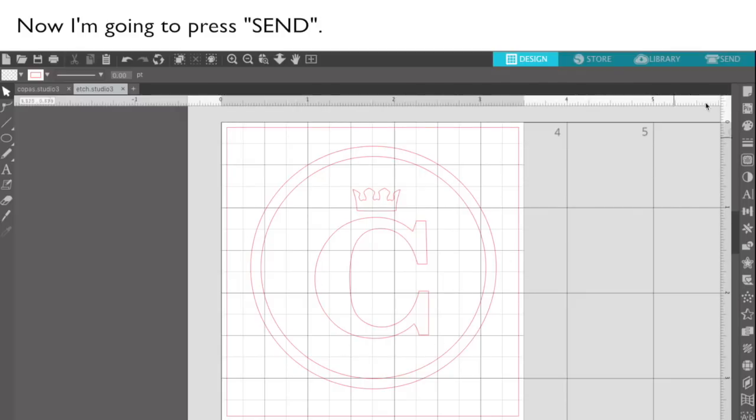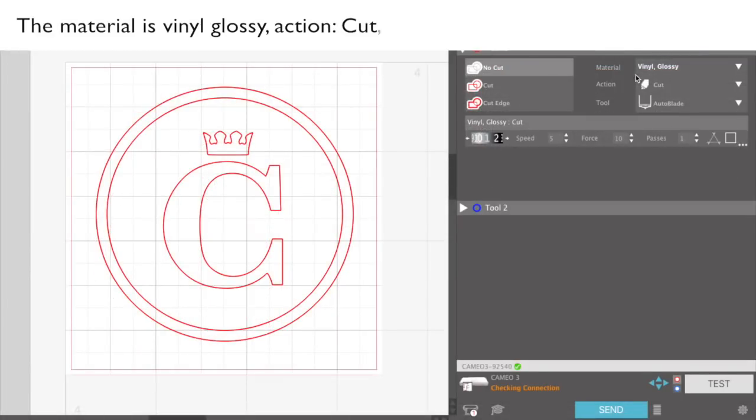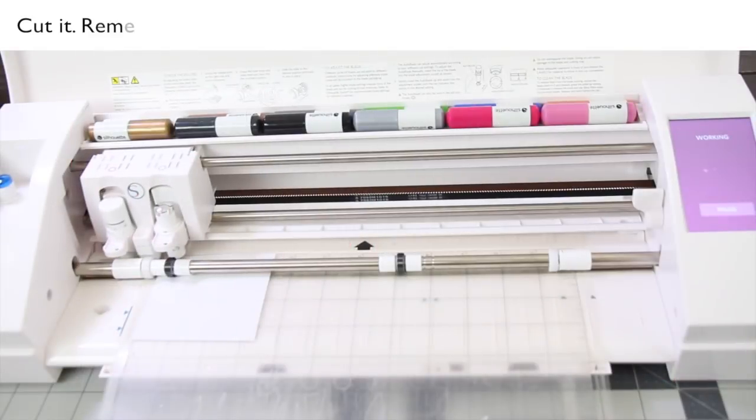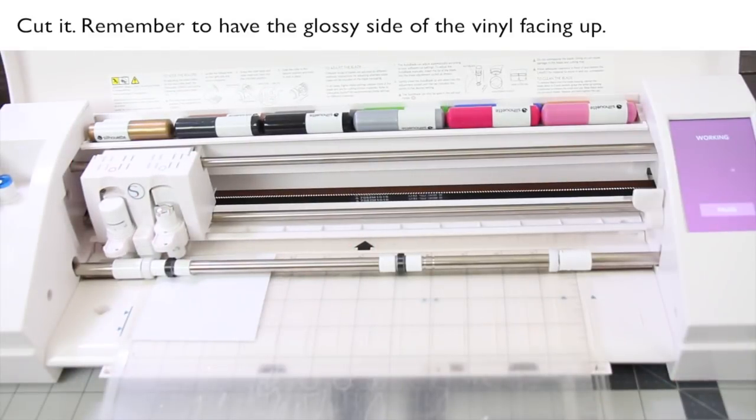Now I'm going to press send. The material is vinyl glossy, action cut, tool auto, and the settings are the defaults. Now press send — cut it. Remember to have the glossy side of the vinyl facing up.